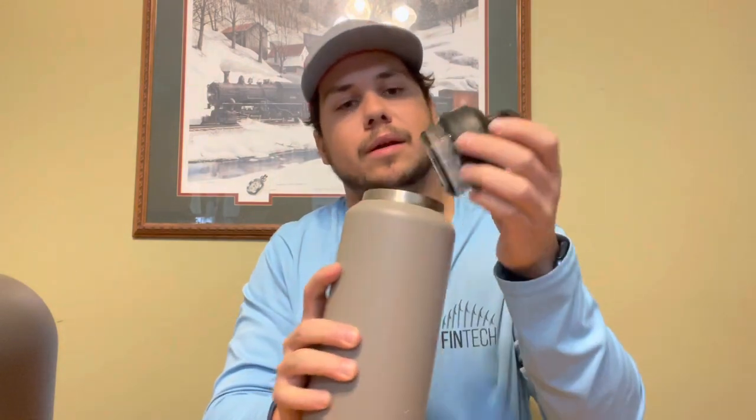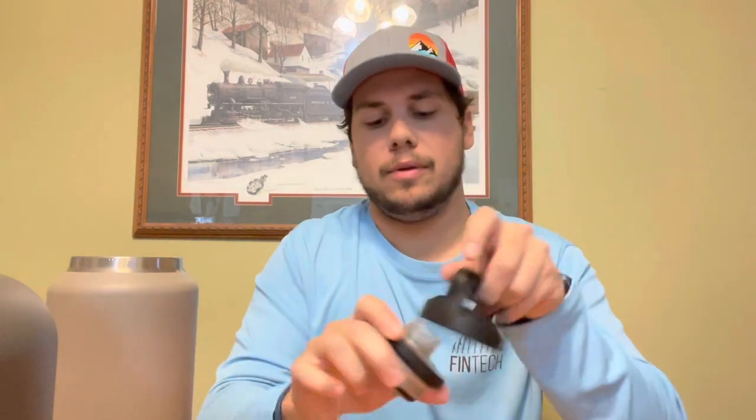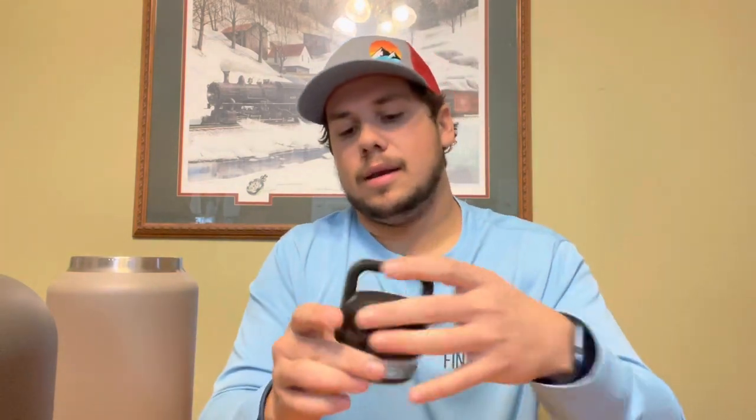If you're a buyer looking for a new jug or tumbler, you may want the Yeti name — I don't blame you, it's good stuff. The chug cap comes apart so you can clean it separately, it's really well put together, and it's gonna last you a long time. You're just gonna pay for it — it'll look a little nicer and you've got the name brand.